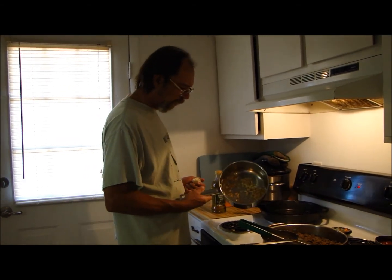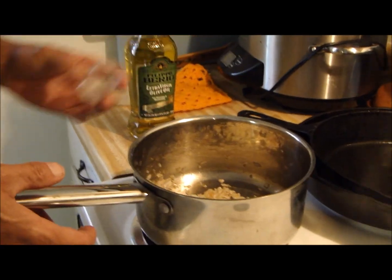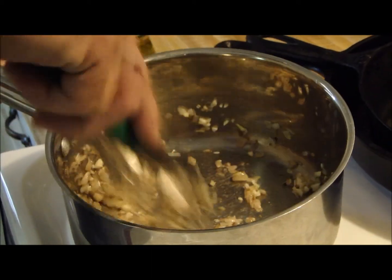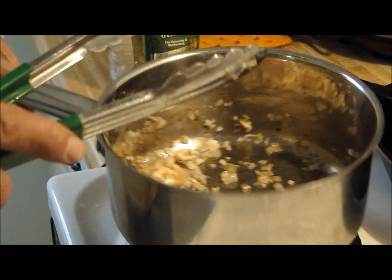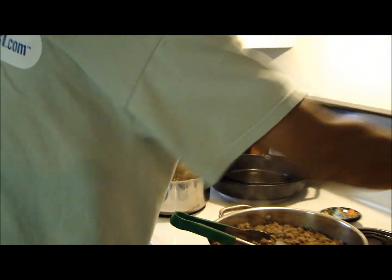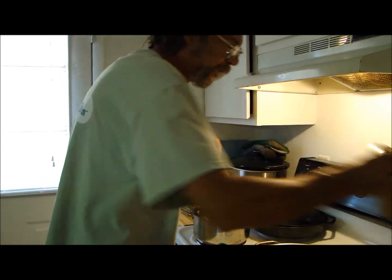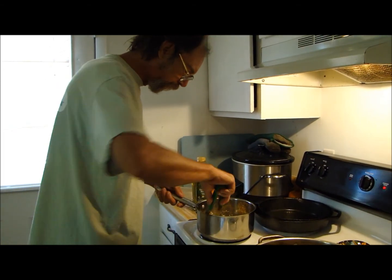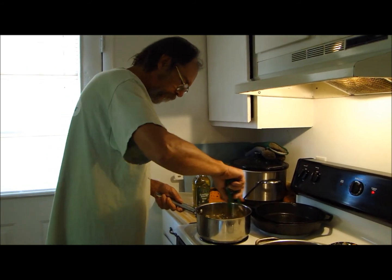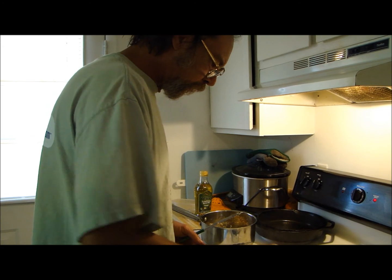Got my shallots sweated down now. I got four or five cloves of fresh garlic here that I chopped today - I'm gonna jump those in there and sweat that garlic down a little bit. I'm gonna add a little pepper to this. Remember y'all, crack your own pepper - don't buy that store-bought ground-up stuff. You wouldn't believe the difference in the flavor.